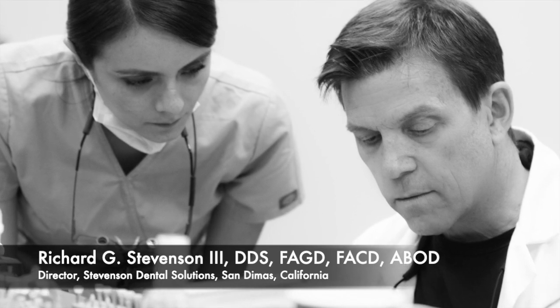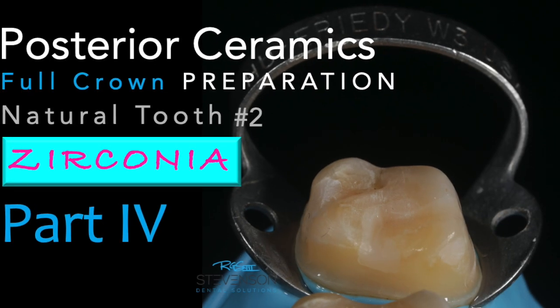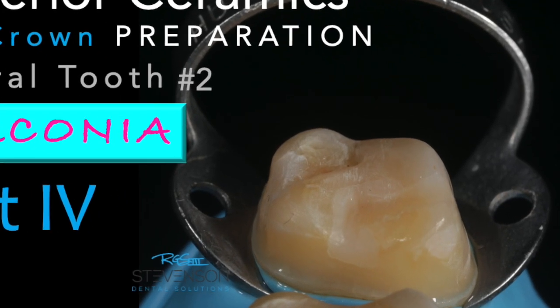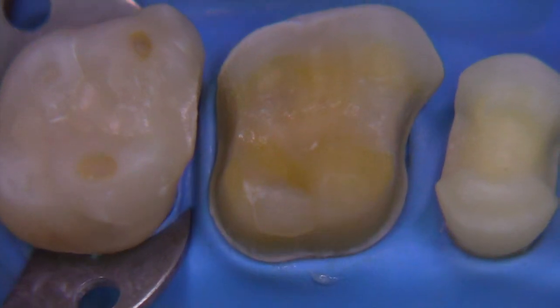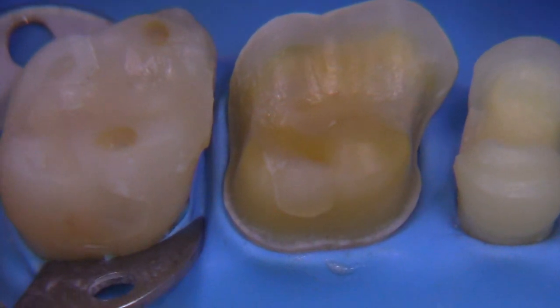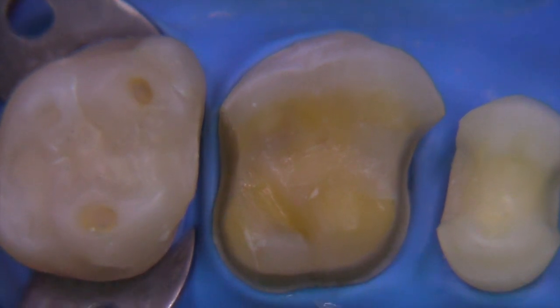Today we're going to tackle the full ceramic crown preparation for zirconia on a natural tooth mounted in the typodont. As you remember from the last video, we did the three-quarter crown and I'm just reviewing that with you just a little bit because this has the same margin design that we're going to be shooting for today.